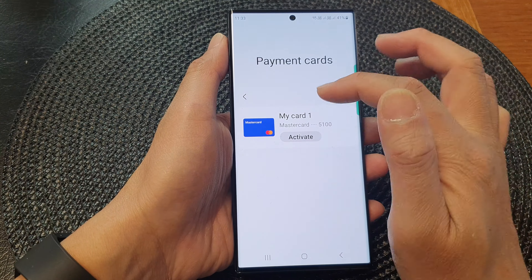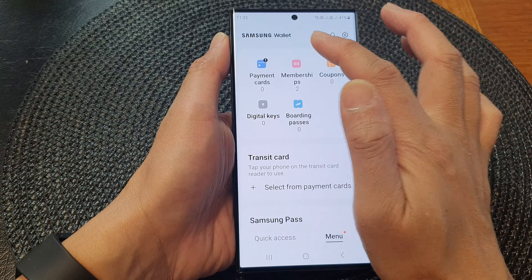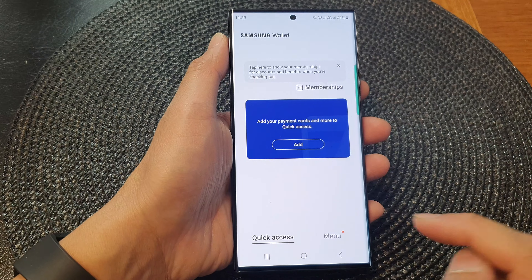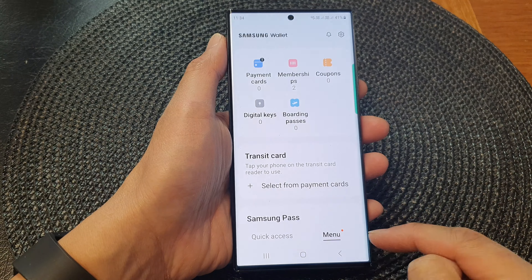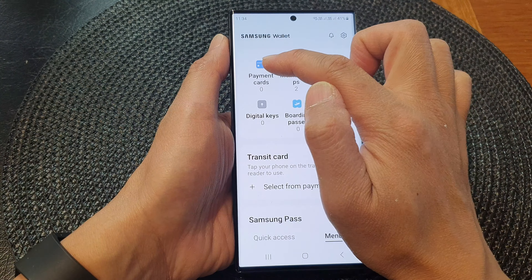And in Samsung Wallet, it's already opened up my payment card. So I'm going to go back to the Samsung Wallet menu. You might be presented with a quick access menu, so you want to tap on the menu tab at the bottom. And at the top here, tap on payment cards.